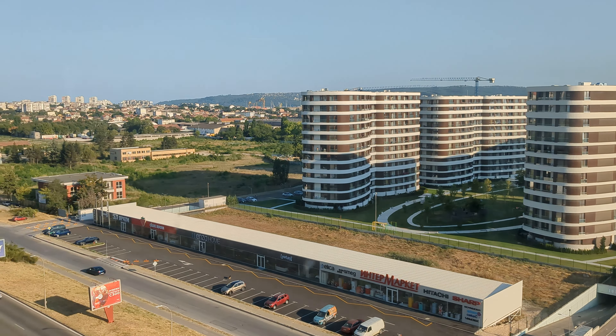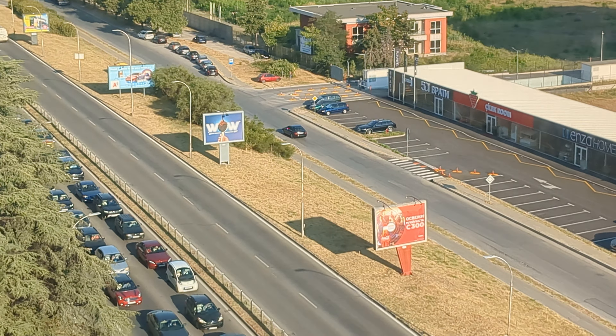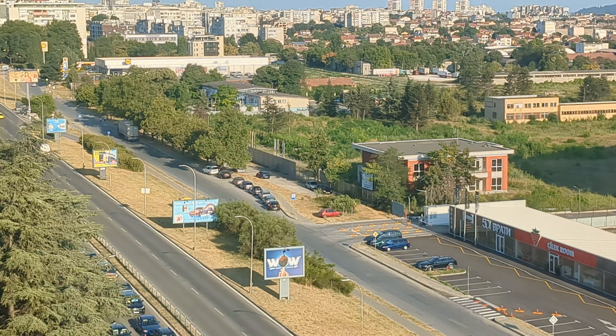We also switch to the ultra-wide, 0.6x. Much wider perspective, and the footage is pretty stable as well, switching back to the main camera.